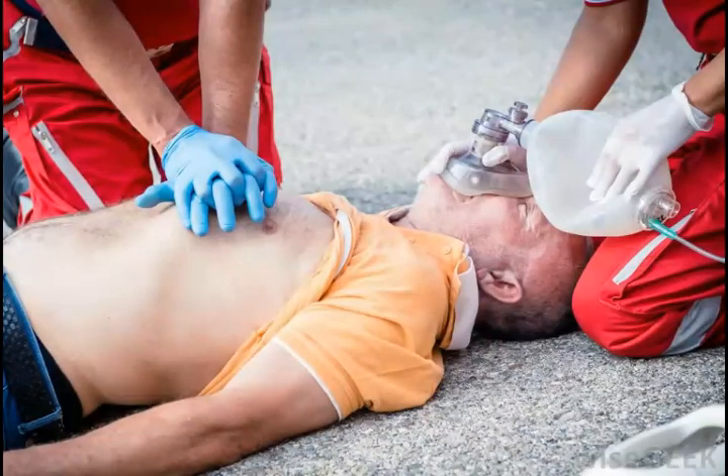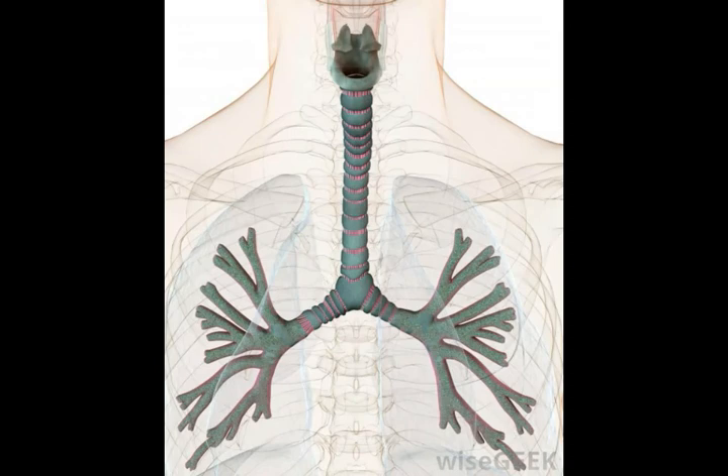Some doctors have shied away from recommending mouth-to-mouth resuscitation on cardiac arrest victims, except in the case of children. Hands-only CPR with chest compression methods is sometimes thought to be more effective by itself in those situations. The reason for this is that most cardiac arrest patients still have oxygen in their bloodstream, so getting the heart started again is a more important priority than getting oxygen into the lungs. For children with cardiac arrest, this is not always the case, which is the primary reason for the exception.